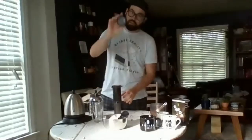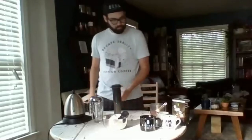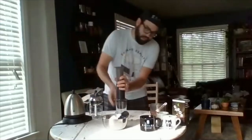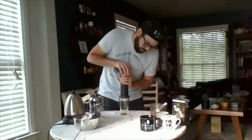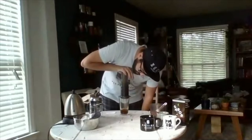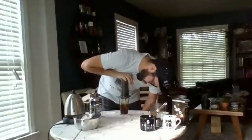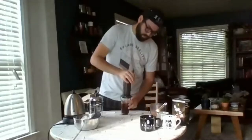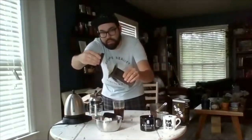At two minutes fifty seconds I'm going to put my pressure screen on top. Make sure it's tight. At the three-minute mark I'm going to press. The delicate part is flipping it straight over. For consistent pressure — which is what you want with extraction — I like to just lay my body on top of it to allow the pressure to be almost equal. And you press it to the bottom. Done.